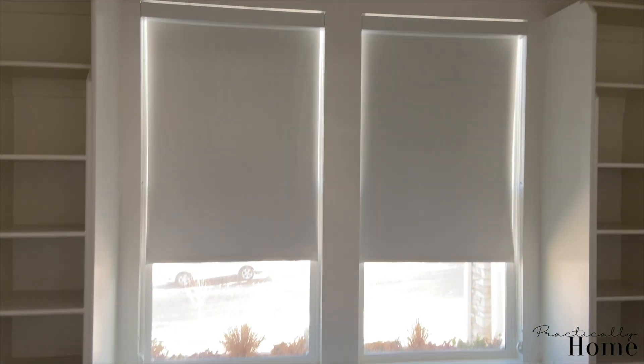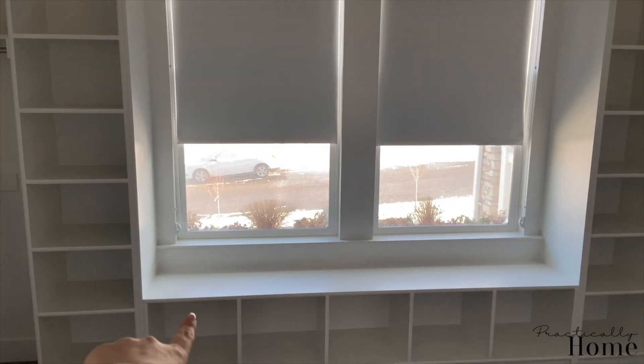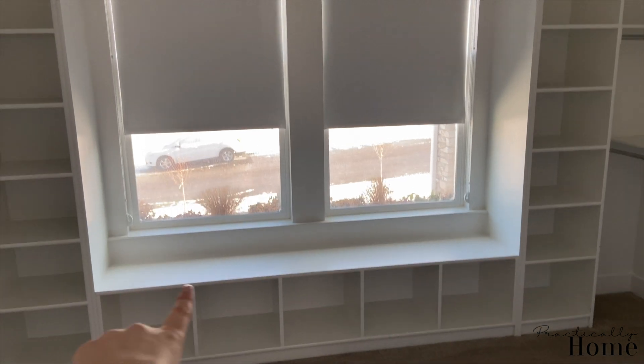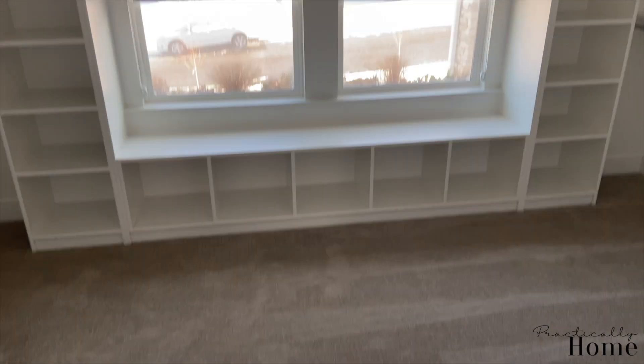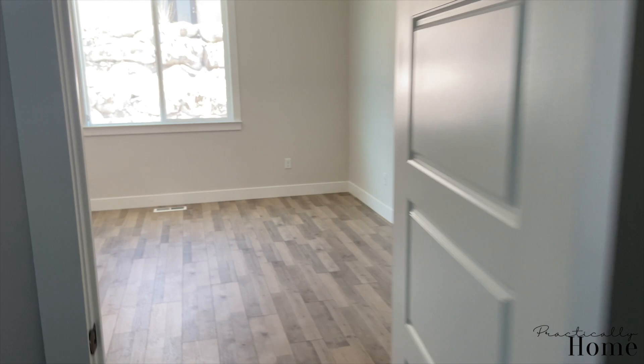We have the master closet — we didn't do anything in here, everything's still the same, we just put in a shade. If we ever do move back in, I definitely want to do another DIY cushion, change out that light, and maybe add a little area rug to make it more cute. So this is the master bath and master bedroom.